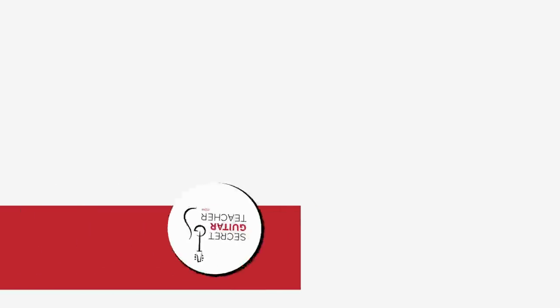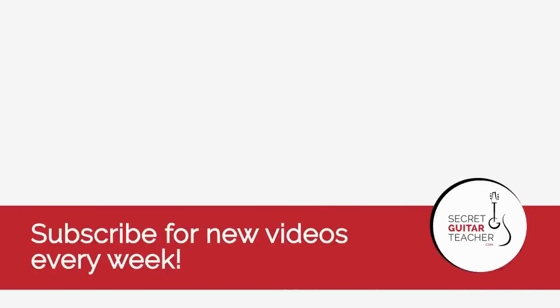Hope you enjoyed that. Do contact me if you have any questions, or if you'd like me to email you a copy of the full tab. For site members, you can download the tab as well as the backing track from the links just next to the video screen. See you again soon.